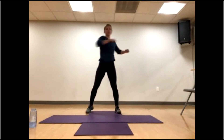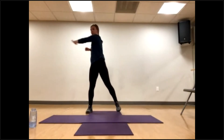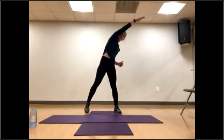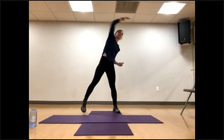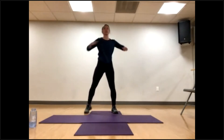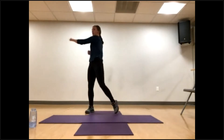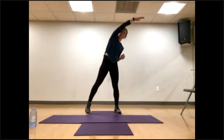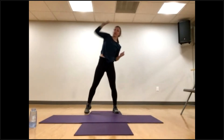Exhale as the arms come down, and we're going to step and reach it across. Today is lower body strength and core. Reach it up and over. Bring it back down across, pivoting that back toe. Remembering every cue about good posture. Bring it back up and over, keeping those shoulders back and down, keeping a really strong core.